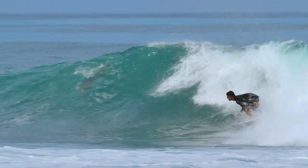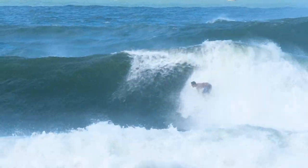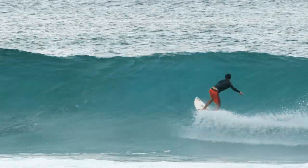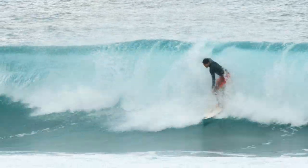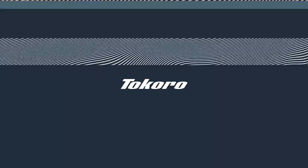This fin was made for just overall surf — from small surf to bigger surf — and it seems to work well in everything. It's still really maneuverable and easy to turn, and it's really a high performance fin. We're super stoked with how the fin came out.